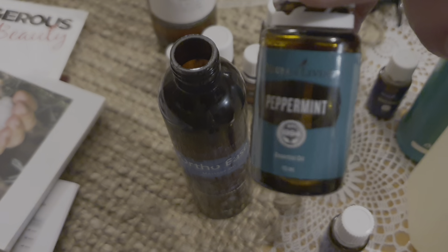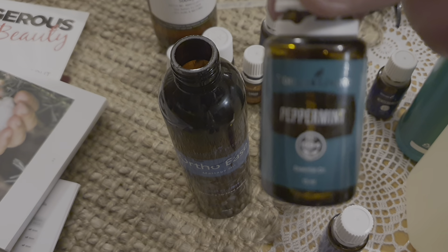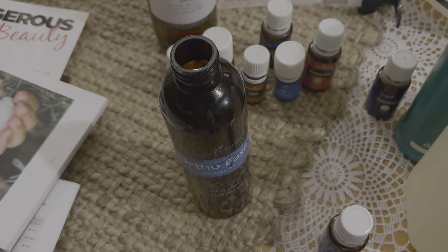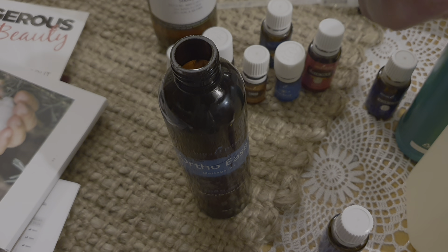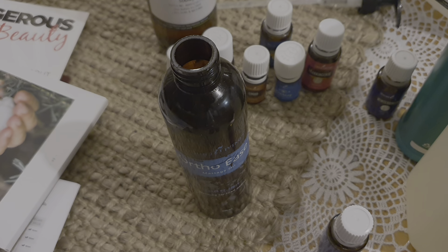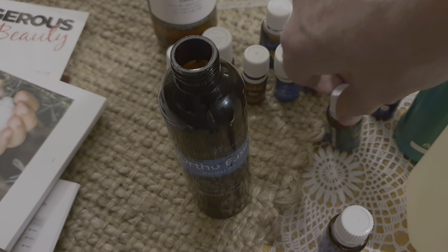This isn't in the recipe, but peppermint I think is a must-have when we're talking about muscles and joints. Peppermint is also a great layering oil — if you want to get things in nice and deep, peppermint is one of those oils you can put on first. Just make sure you do use a carrier oil. I've added about 10 drops of peppermint in there.